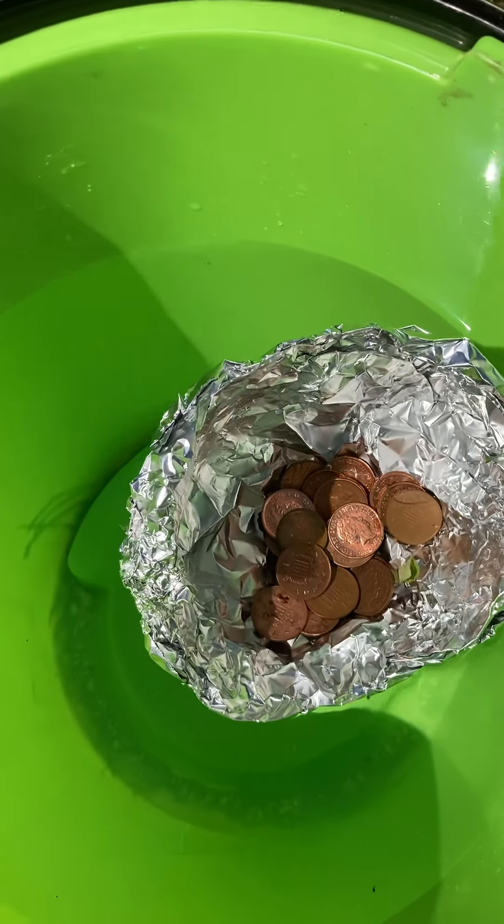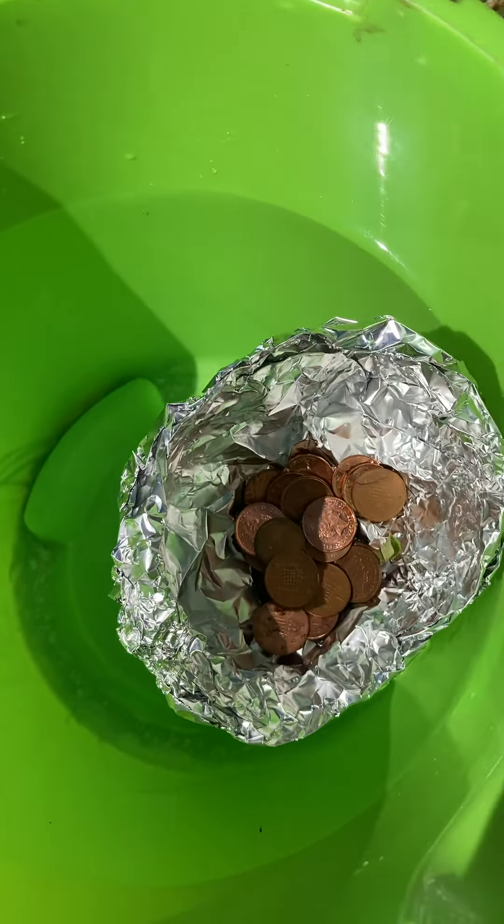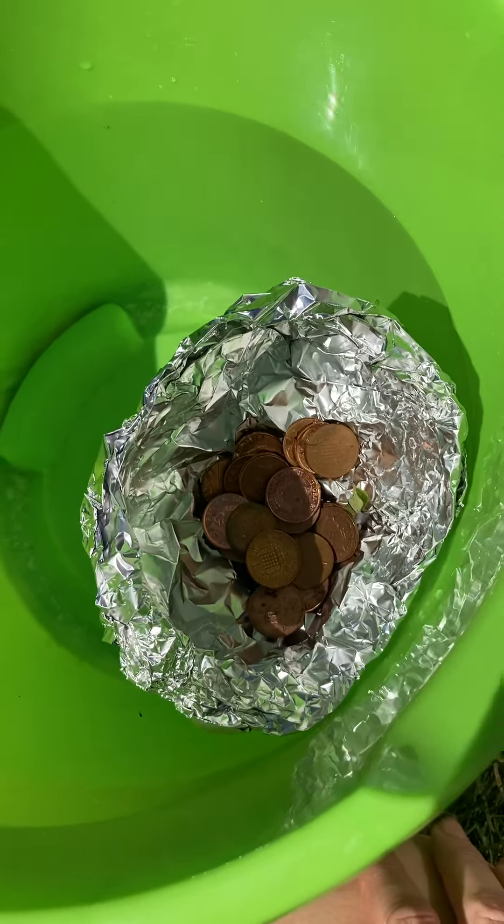Okay, so I got twenty-five and then the water started coming in. Let's see how many coins you can get in yours. And then I've got a challenge activity after that.